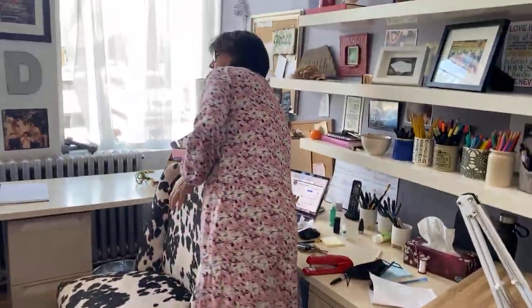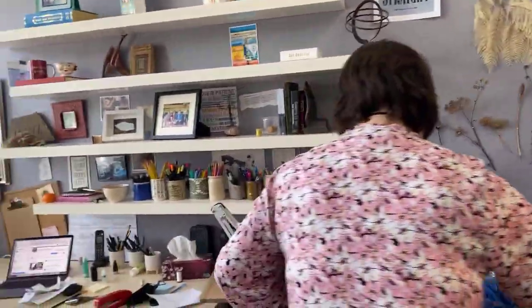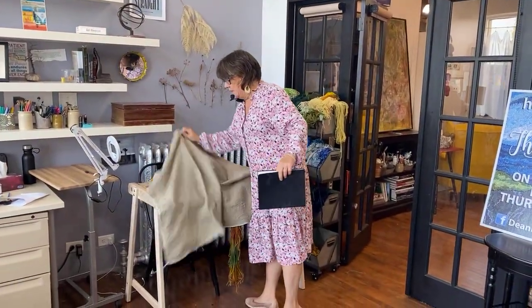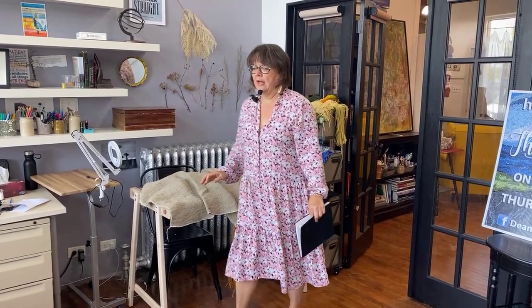I'm just going over a few things we're going to be talking about today and I don't have a big list. Some weeks we have so many things, but this week I just want to focus on the hooking. I want to show some water in my new rug. I am working on a project we're going to keep under wraps because it's part of our online winter course that we're getting ready for.